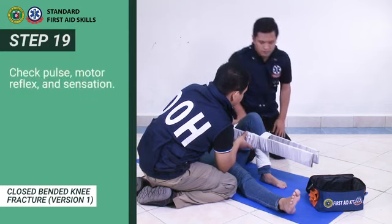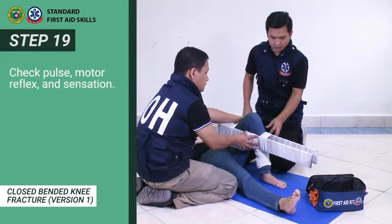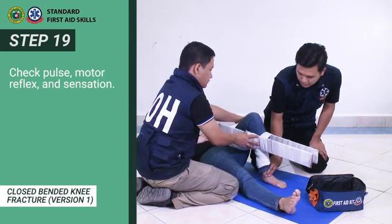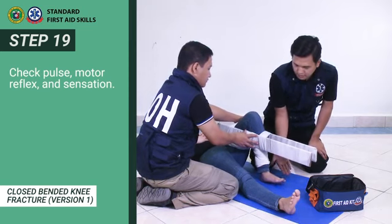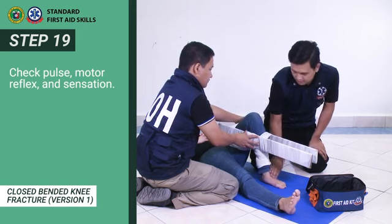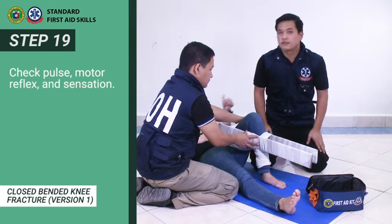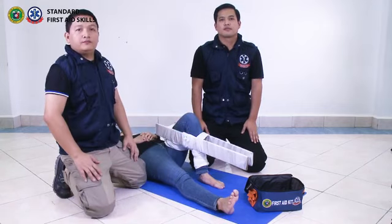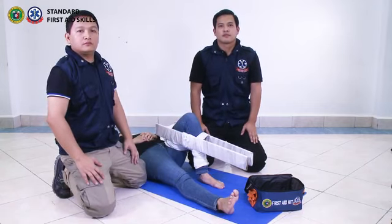Step 19: Check for pulse, motor reflex, and sensation. You have just seen the 19 steps in stabilizing a knee fracture in closed-bended form, Version 1.